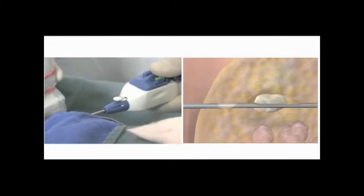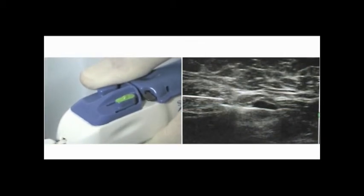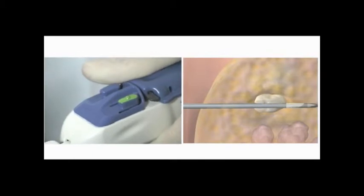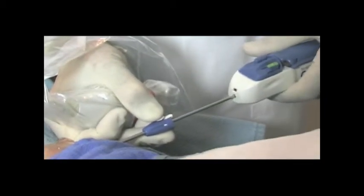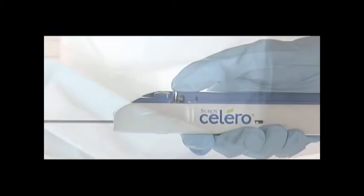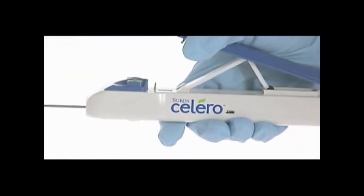The needle will advance 25 millimeters. Confirm the open aperture is in correct placement on the ultrasound image. To begin tissue acquisition, press the blue button on the top of the Solero handpiece. Once you acquire the tissue sample, leave the introducer sheath in place and detach the Solero needle from the hub by pressing the white latch. Remove the needle from the breast. Release the Solero actuating lever by depressing the black latch located on the top left side of the device.